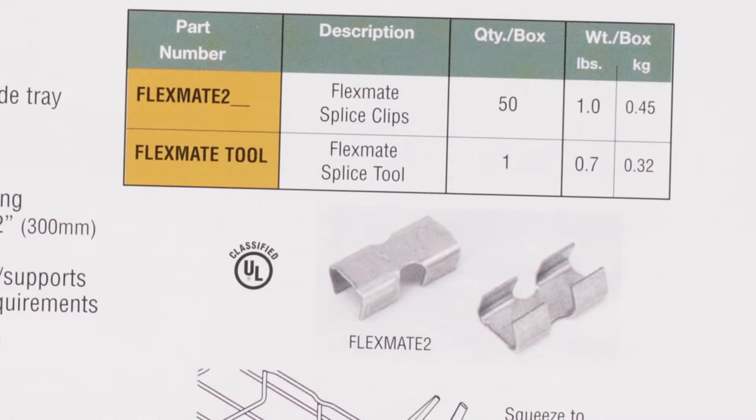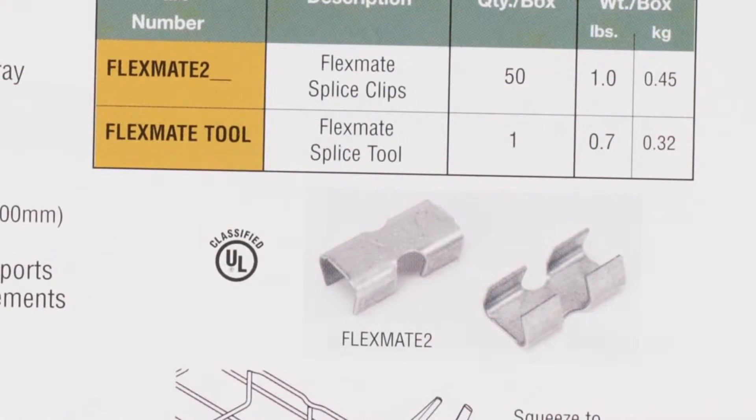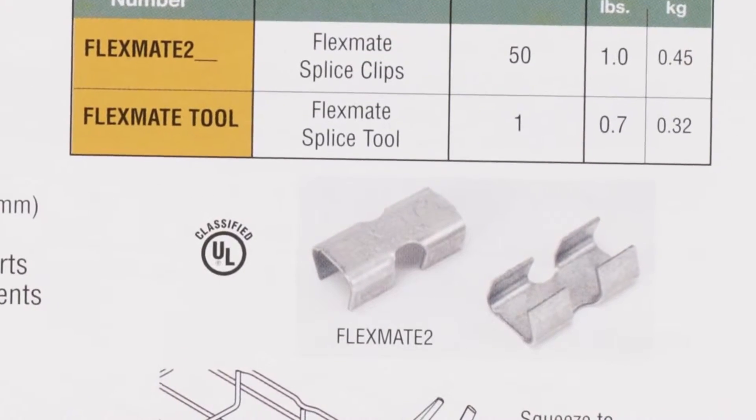If you want your ground path to flow through your splices, choose UL classified splices and use the quantity of splices specified in the product catalog.